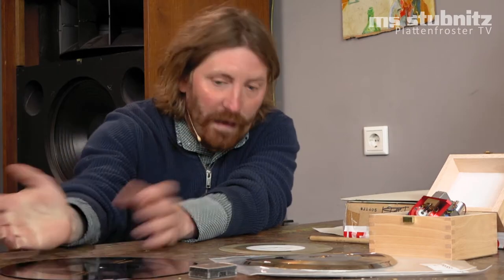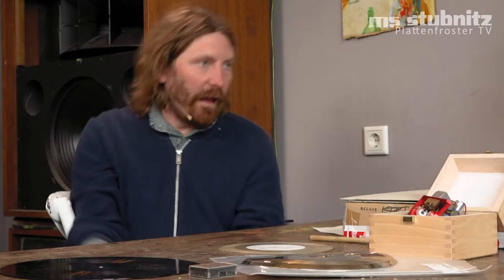Das ist eigentlich so die Vorstufe zu dem, was wir hier machen. Da sind dann irgendwie DJs freitags zu mir gekommen und haben mir auf CD oder auf DAT-Tape Tracks gegeben, die es noch nicht auf Platte gab. Und ich hatte mir eine Maschine angeschafft, mit der man dann in einen Schallplattenrohling – sogenannte Dubplate oder auch Master, oder Lackfolie – Rillen reingeritzt hat. Und die konnten dann direkt damit losziehen zur Party und konnten das auflegen. So bin ich eigentlich da reingerutscht.